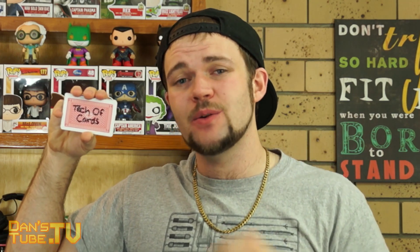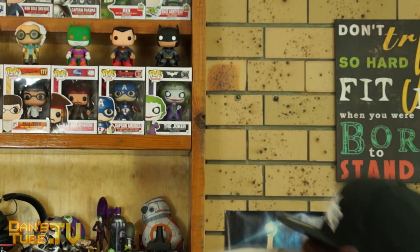Hey guys, Dan here from danstube.tv and today I have Tech of Cards Episode 5. Please let me know in the comments below if you are enjoying this series. I'm really enjoying doing it each week, but let me know in the comments below and if you do enjoy it, hit that like button — it really helps the channel. Episode 5, we are showcasing a featured product this week guys.